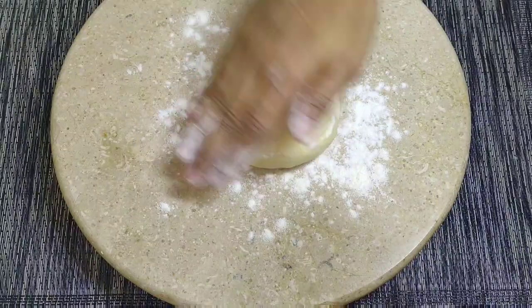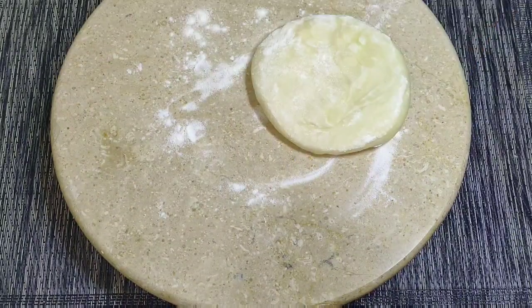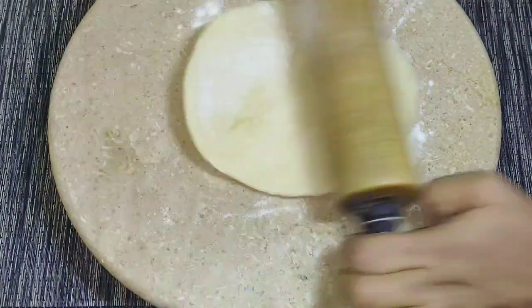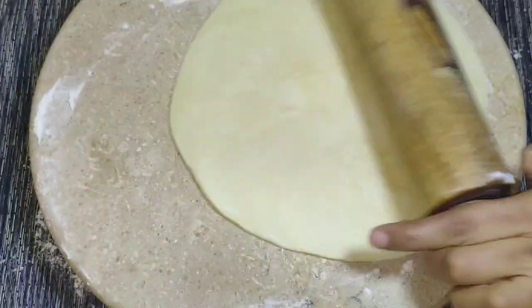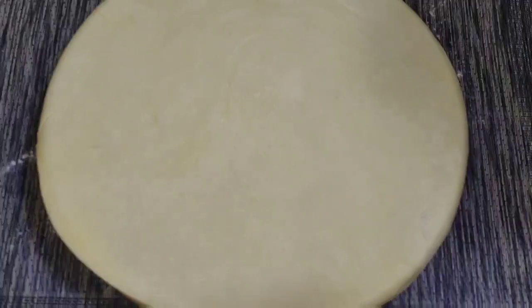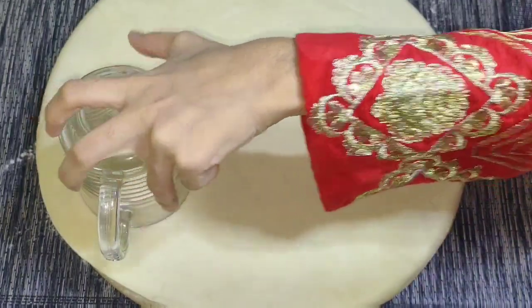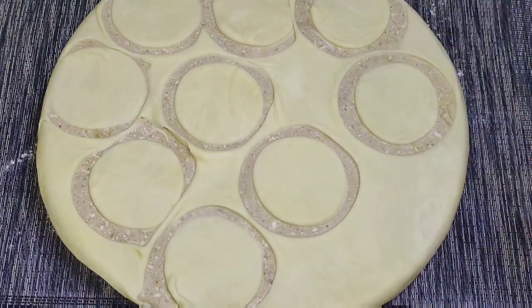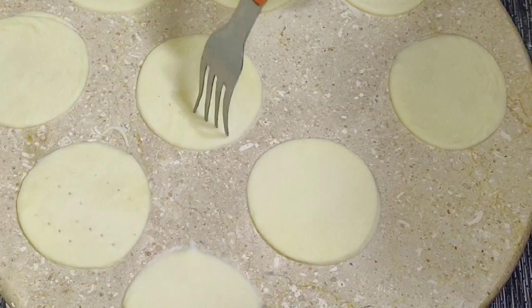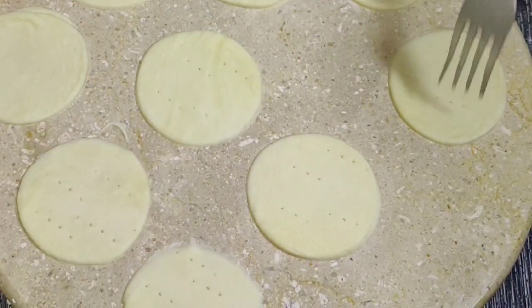20-25 मिन्ट बाद इसे हम बेल लेंगे, बिल्कुल थिन रोटी की तरह। फिर इसे हम किसी भी कटर से जितनी बड़ी शेप देनी है वो दे लें। फिर हम फोर्क की मदद से इसमें छोटे छोटे सुराख कर लेंगे ताकि ये फूले नहीं।